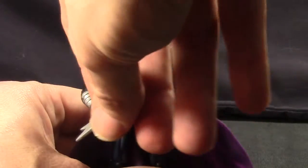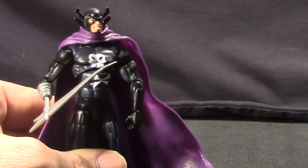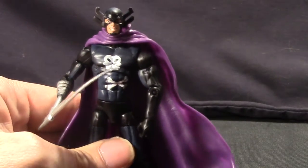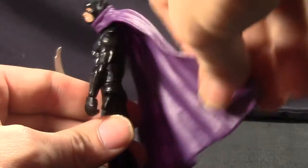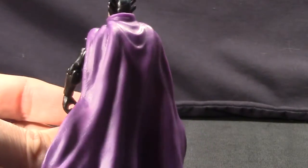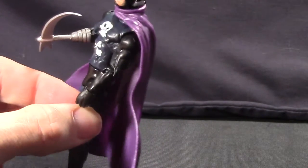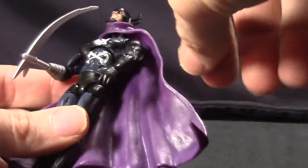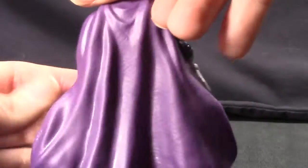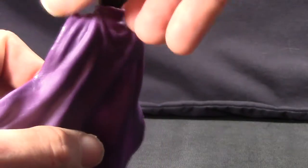This figure doesn't really come with any accessories — his weapon is attached to his hand. He has a cape, which is a vinyl material that has flexibility and looks pretty good. I like the sculpting on the cape. It's basically a light purple color, not really any shading on the cape, but there is some texturing with the folds sculpted in. So the cape overall looks pretty nice.